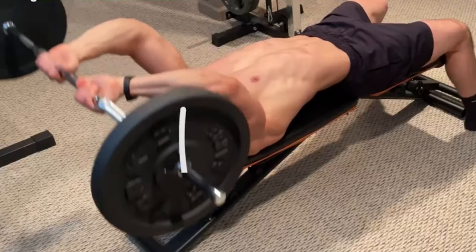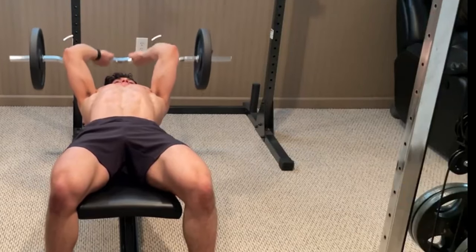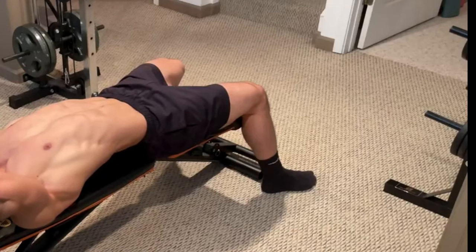In addition to that, you may adjust the level of difficulty by using different types of resistance, such as an easy bar, dumbbells, cables, or even a smith machine.